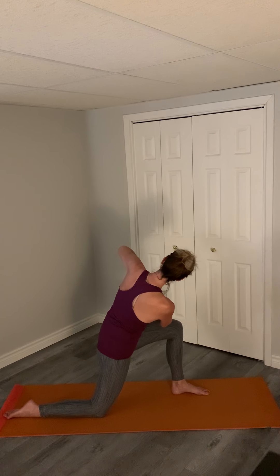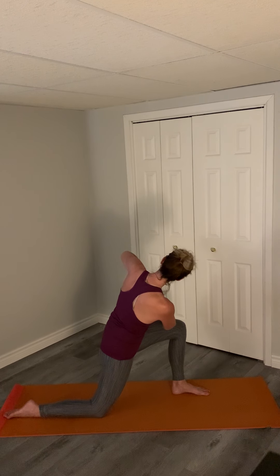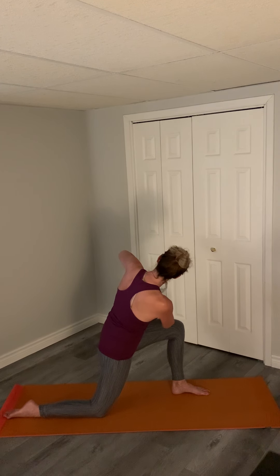Just hold here in a twisted position with your hands together, pushing them in if you want to have a little bit more strength in your body. A couple of breaths for three, feeling that nice twist in the abdomen.